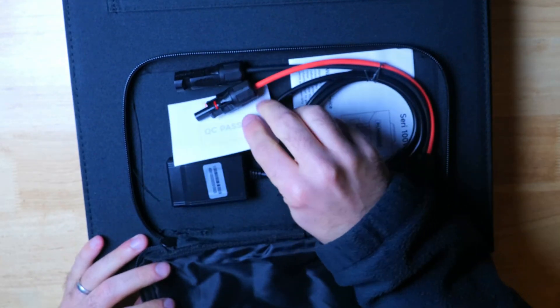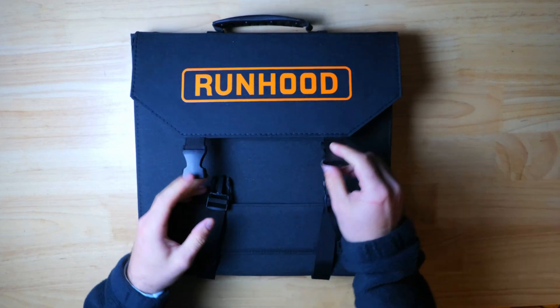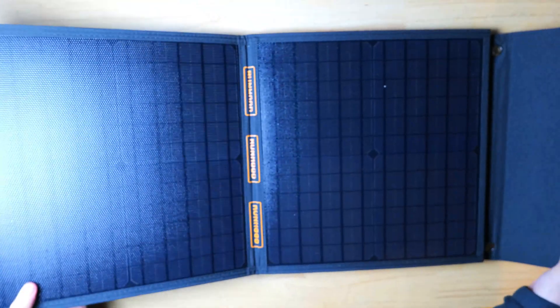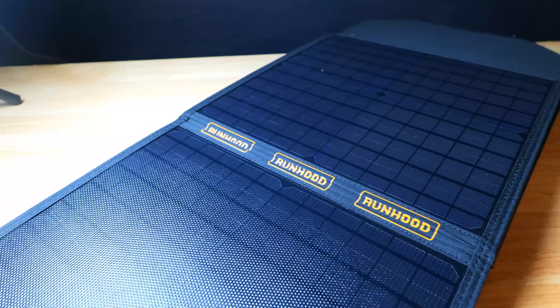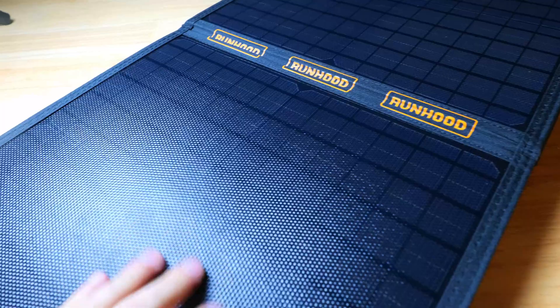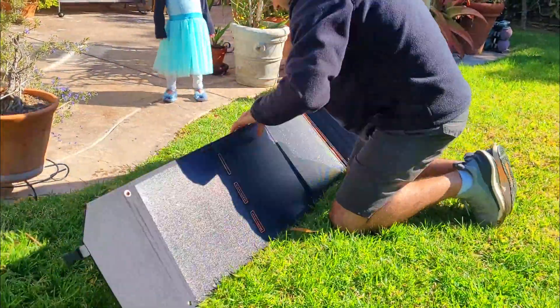There's also some extra room to store additional cables. To open it up you just undo two buckles and then unfold it. There are six panels made from an ETFE material — they remind me a lot of smaller panels I tested from Sunjack in the past. Overall, the build quality feels really great, so if you need a durable panel this is definitely a good option to consider.